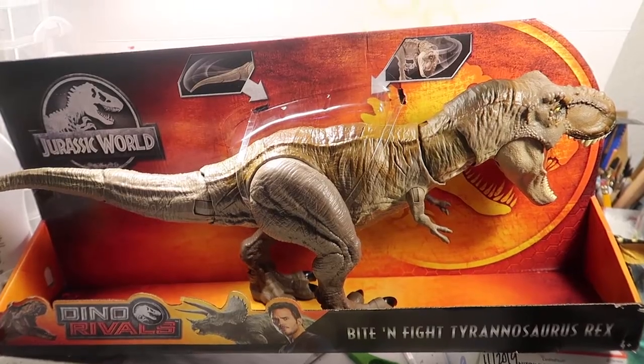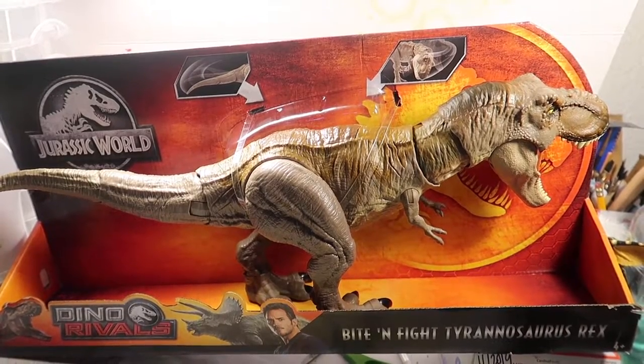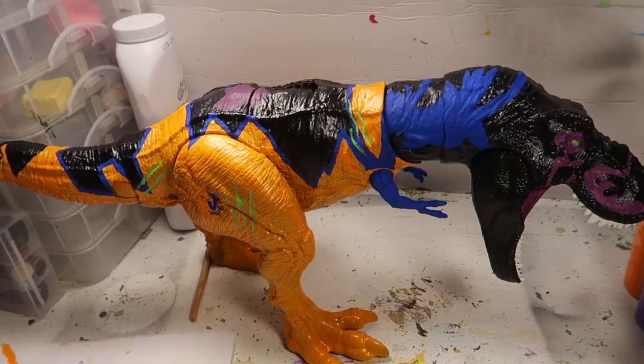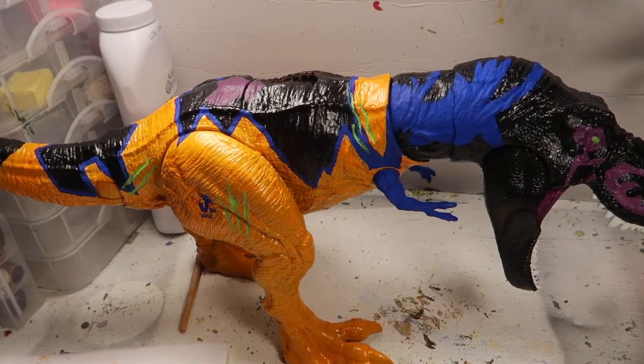Hey guys, welcome to another episode of Recreating. Today we're going to turn this Bite and Fight Tyrannosaurus Rex into the Chaos Effects Bull T-Rex. Stay tuned.